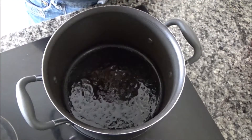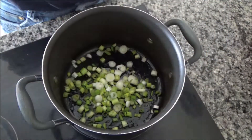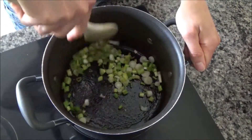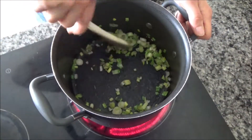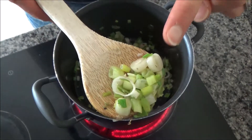The pan has started to sizzle, so I'm now going to add my bunch of spring onions that I chopped up earlier. I'm going to fry these until they become see-through and clear and soften a little as well. The spring onions have started to soften now and they've started to go clear — they need to be just like that.